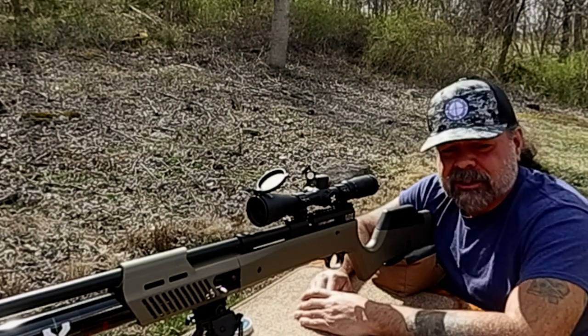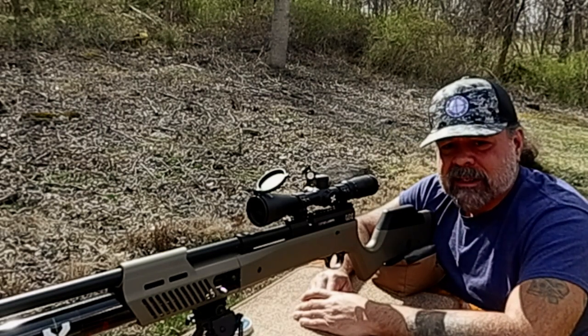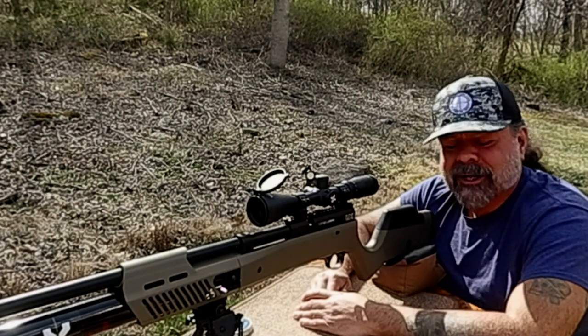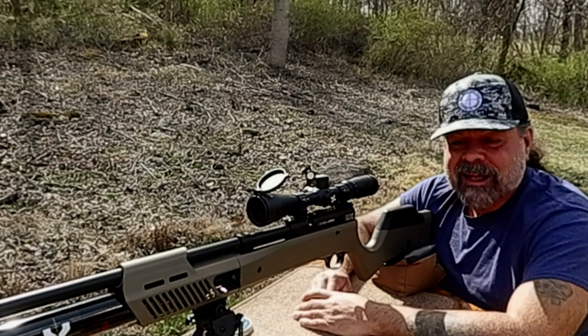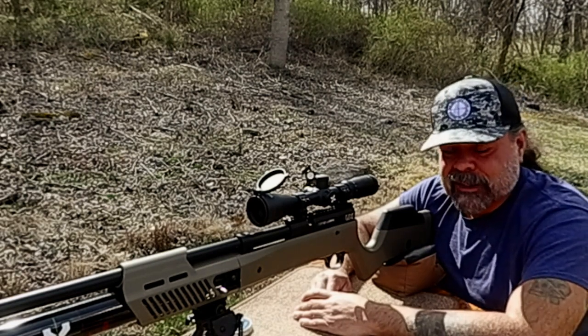I've been in indoor ranges where everything is perfect and you're zeroed in, and then all of a sudden things just seem to drift a little bit. Who knows why? And when you talk to everybody else, they'll say the same thing — no wind, no anything. It just changes. That's just shooting.